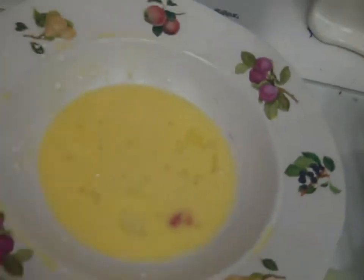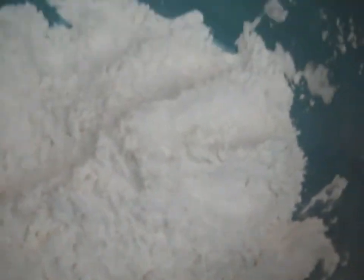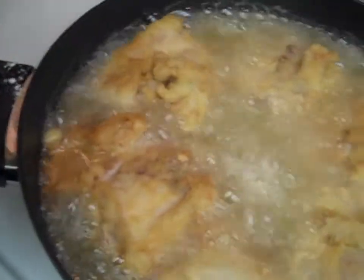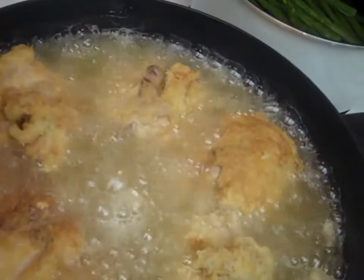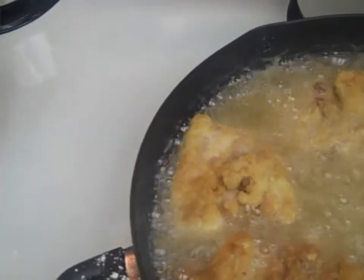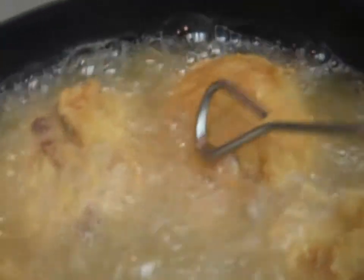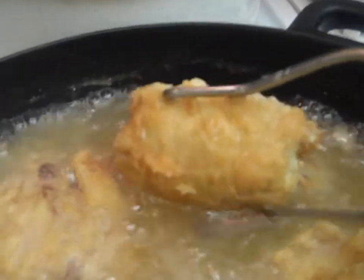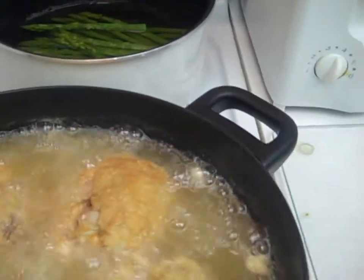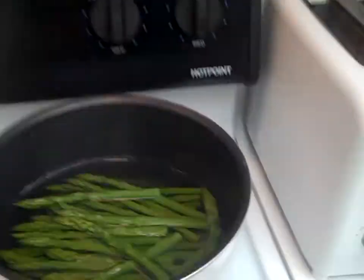Dip the chicken in the egg and then flour. I've got it frying here. I'll turn it golden brown. And just turn that asparagus, corn, and happy potatoes.